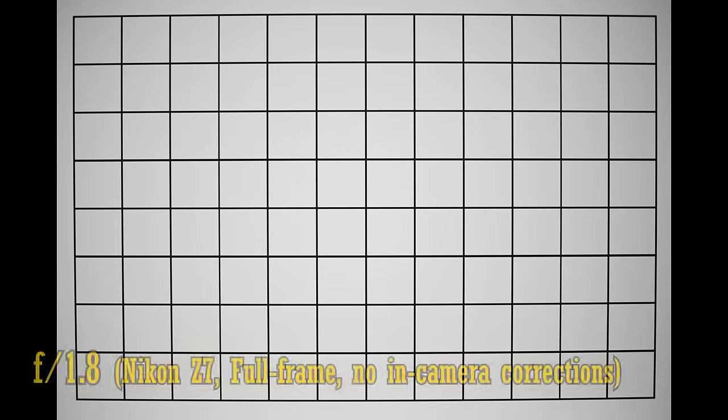Let's look at distortion and vignetting on a full-frame camera. If you turn in-camera corrections off, you can see just a little barrel distortion being projected. The corners are somewhat dark at f1.8, brightening a little at f2.8 and dramatically so at f4, so you should definitely leave vignetting correction turned on.